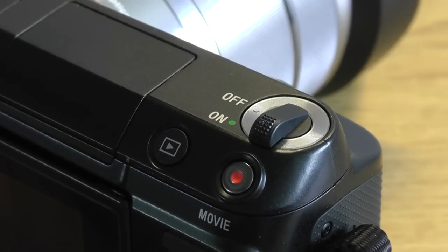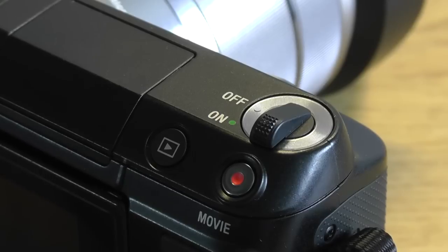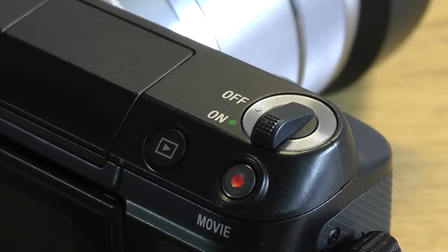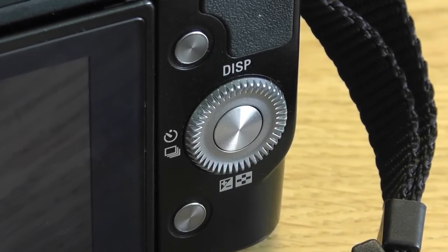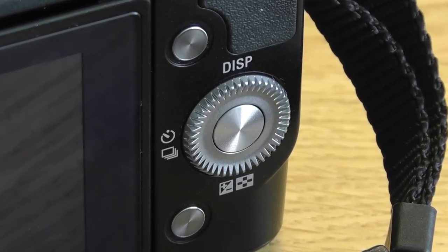If we take a look around the camera itself, you won't find many buttons on the outside of the device. Up top we have the on-off switch along with the playback and movie record buttons. On the back of the camera you'll find the two function buttons along with the scroll wheel, which is used to navigate the menus.